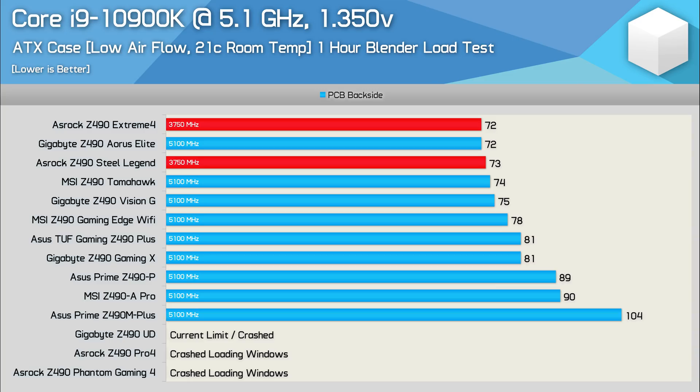For the most stressful test, the Core i9-10900K was overclocked to 5.1GHz using 1.35V. Again the ASRock Z490 Extreme 4 and Steel Legend couldn't hold the overclock, beginning to downclock within five minutes and mostly sitting at the 3.7GHz base clock by the 20-minute mark — another fail. The outright best result came from the Gigabyte Z490 Aorus Elite, peaking at just 72 degrees — impressive given the load. The MSI Z490 Tomahawk was equally impressive at 74 degrees, as was the Vision G. Interestingly, the Vision G ran 3 degrees hotter than the Aorus Elite despite what should be better heatsinks — that plastic cover clearly wasn't helping.